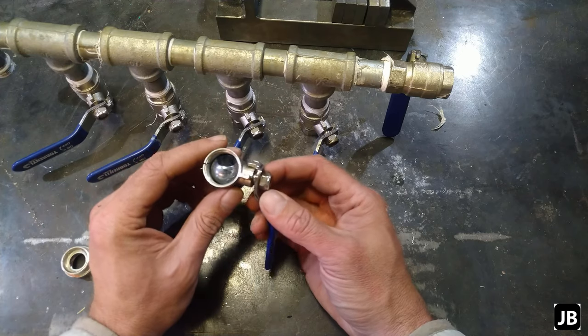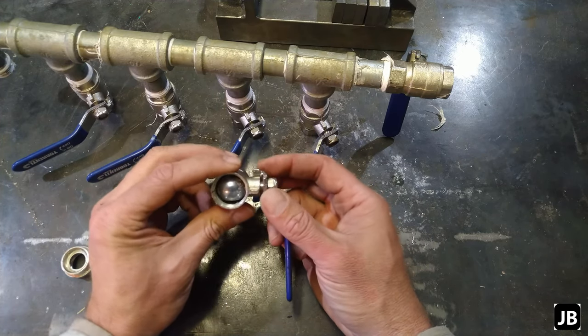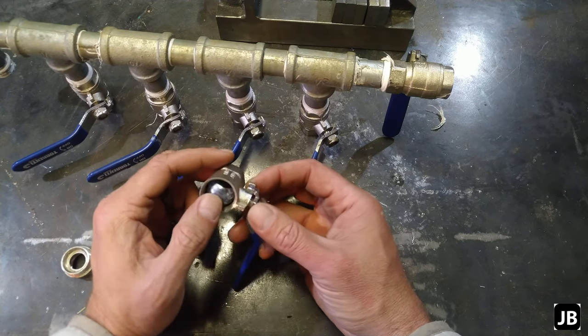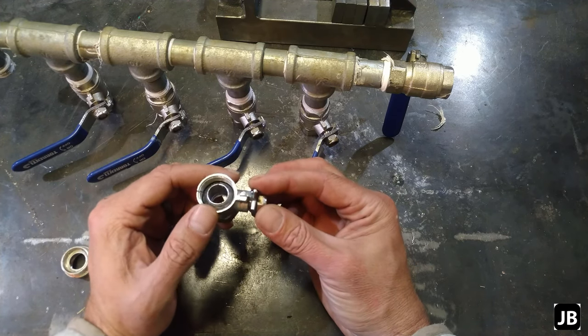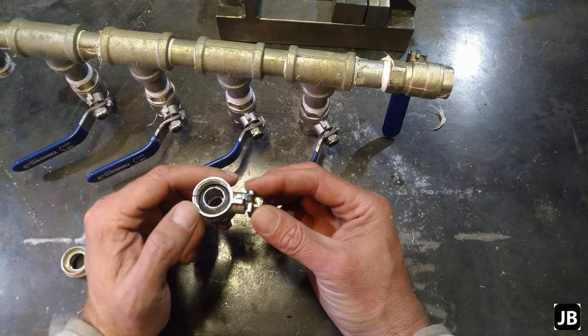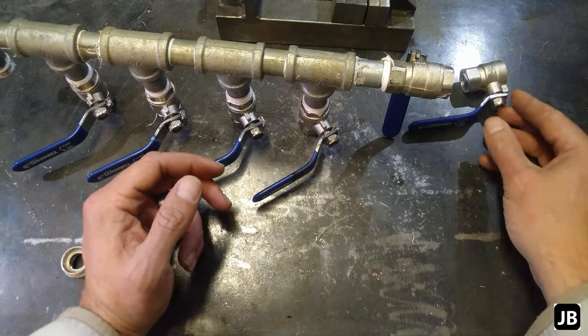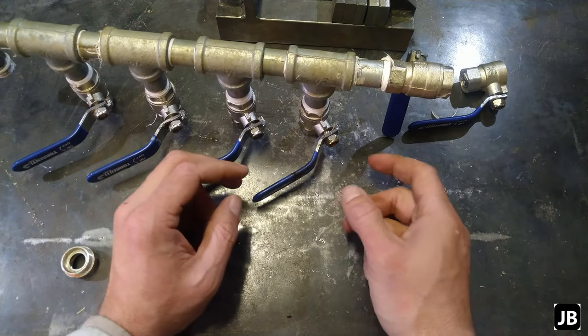We live in a part of Africa where it's not supposed to be that cold in the mornings, but this winter was a little bit of an exception. We had some frost, and this is what happened. Now what I'm going to show you today is how to frost-proof these ball valves for outside use.